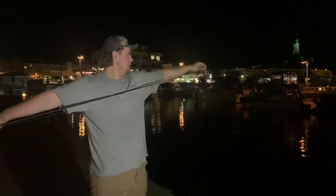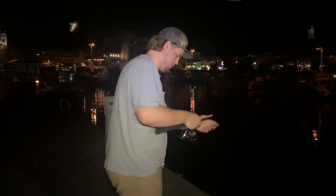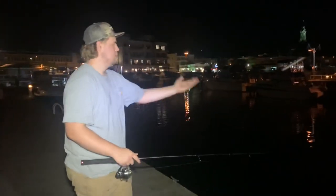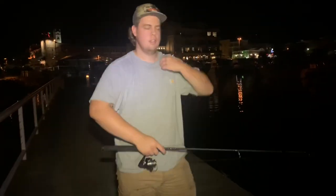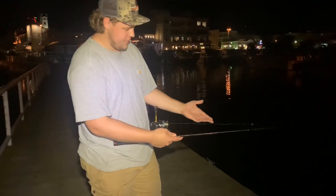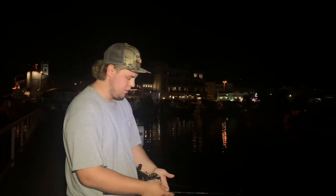That's the rig, all set up — that's all you need, super simple. Just give it a cast, make sure there's no tangle on the tip. It's only about 30 yards to the other pier so you don't have to give it a very big cast. Let it sink a little — it's about 15 feet in here so it's going to take a minute to sink.